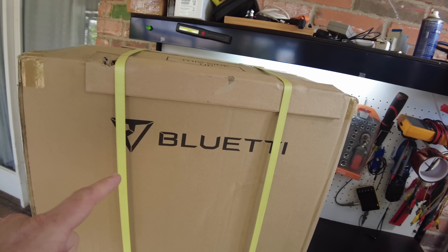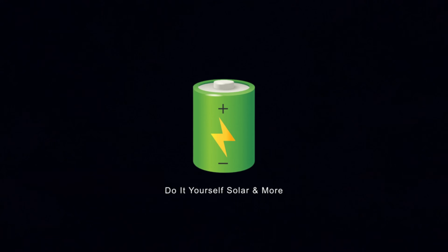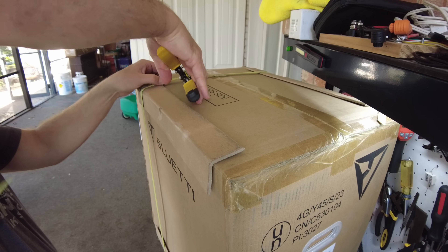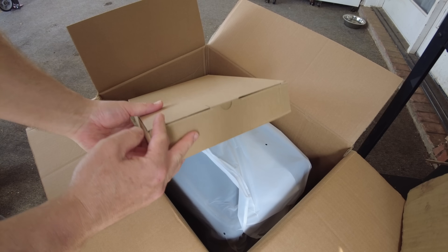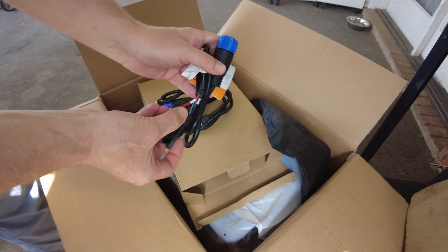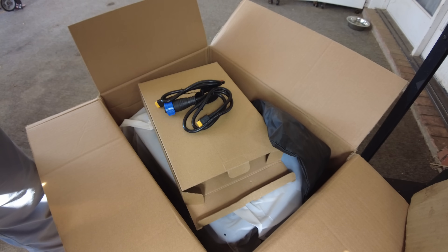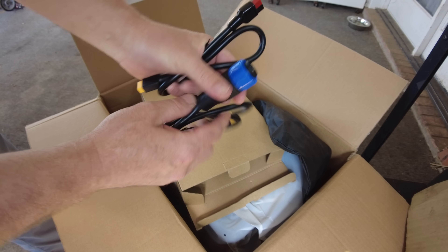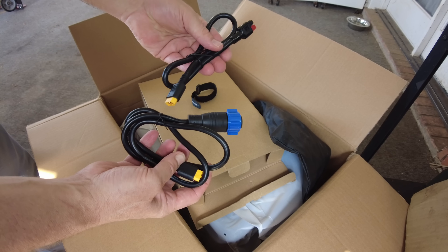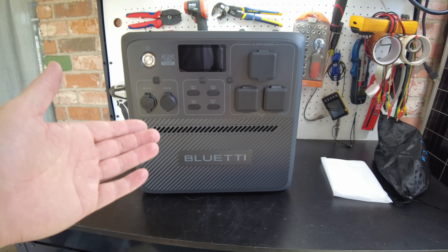Today we have the all-new AC240 power station from Blue Eddy. Let's open it up. We have our user's manual, our accessory box, a handy little accessory carrying bag, our AC charging cable, our solar charging cable — it's MC4 to this aviation-style plug — and then two other cables. I think one may be a DC output cable, and the other is an XT62A Anderson-style connector. And there's the unit.